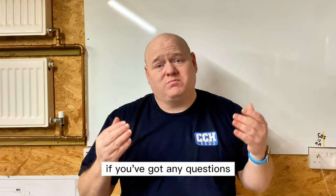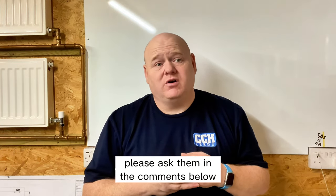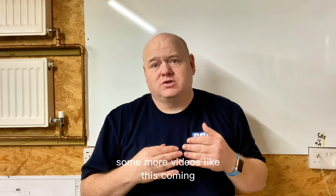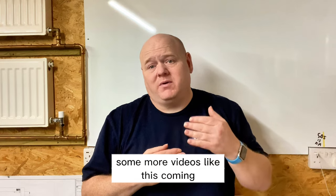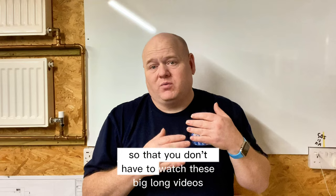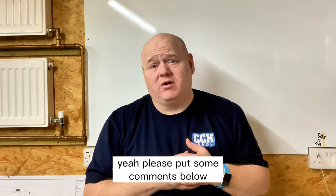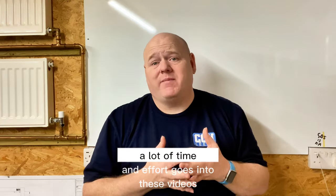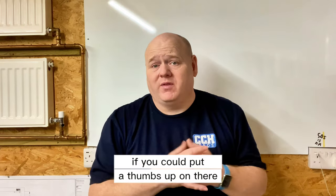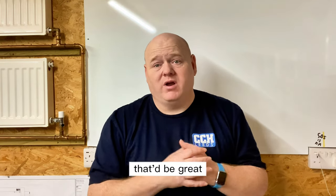If you've got any questions please ask them in the comments below. More videos like this are coming soon, including shorter snippets so you don't have to watch long videos. A lot of time and effort goes into these, so a thumbs up is really appreciated. Thanks for watching.